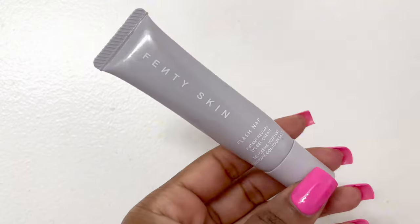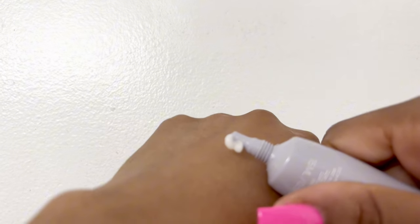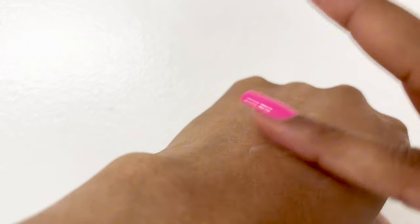I love the Flash Nap Eye Cream because it is so creamy, but it has a natural cooling sensation to it and I can't help but love the ingredients. The green tea and hyaluronic acid hydrate and de-puff the eyes. Going to bed early always helps as well as hydration from water, but this definitely is a winner.